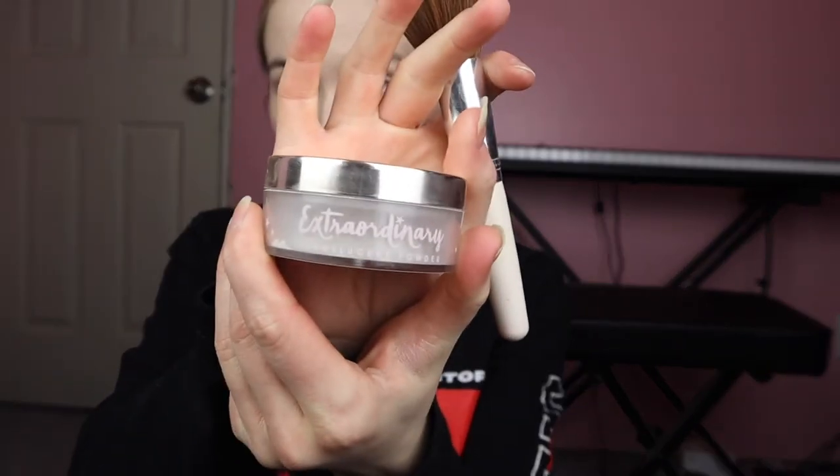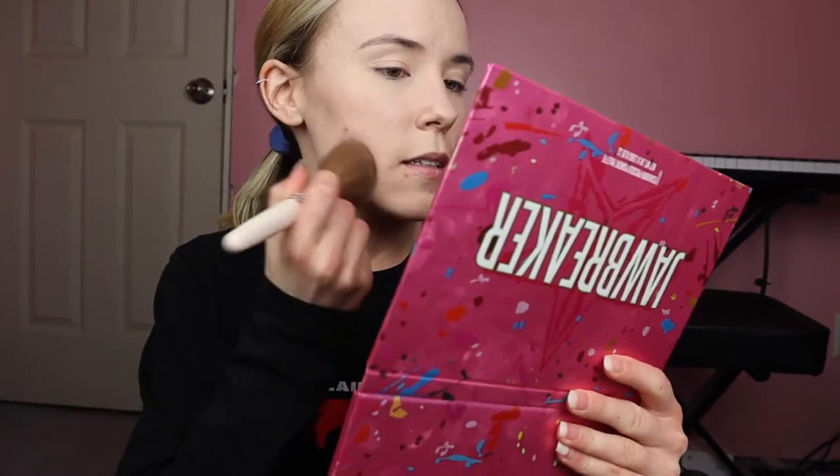Now I'm just going to go in with the Ciate — Ciate. I'm going to do that for the rest of my life if I don't figure out how to pronounce it — London Extraordinary Setting Powder, and just set my face.